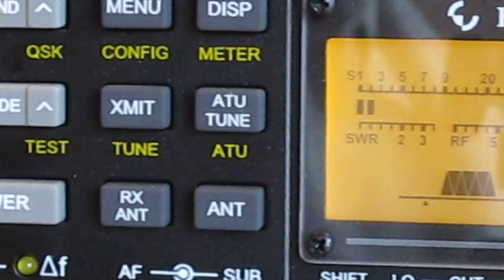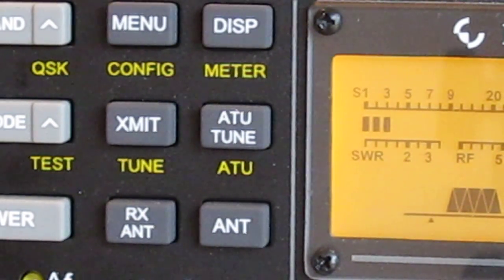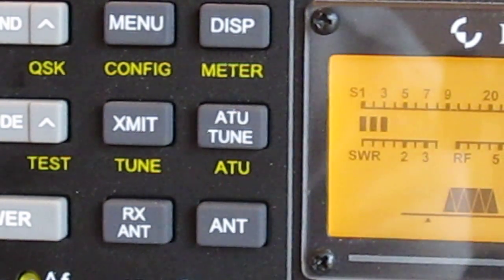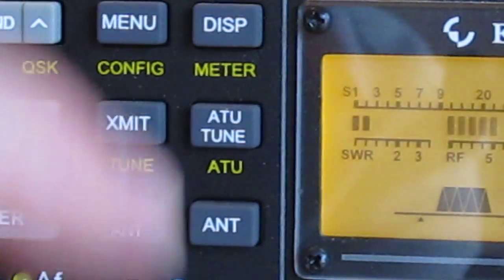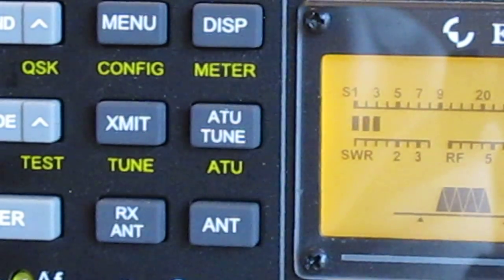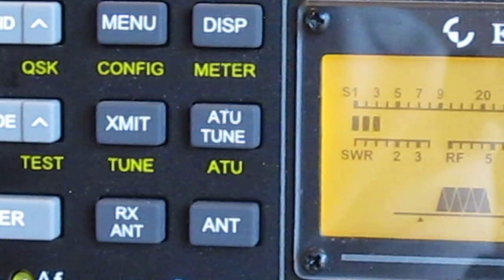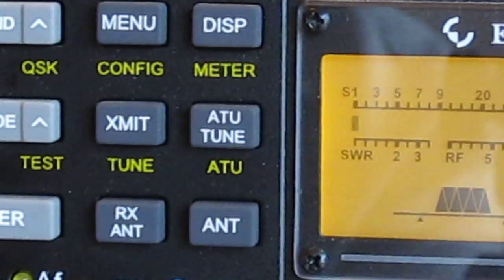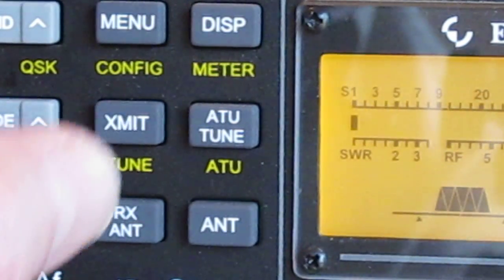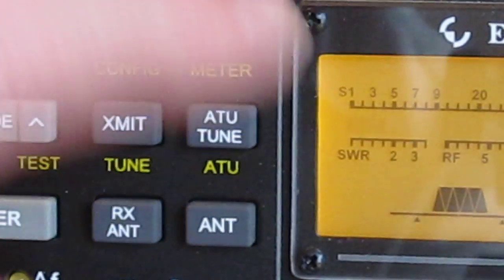This rig has a built-in ATU that can handle impedances up to about 10:1. The button says 'ATU tuning' in white, so it's a tap to tune — it pulls in nicely and automatically drops to 5 watts during tuning, so you don't need to reduce power manually. If you want to run an external ATU or feed a linear, hold the ATU button to put it in bypass so the two ATUs don't fight each other. Hold again to set back to auto, then tap tune.